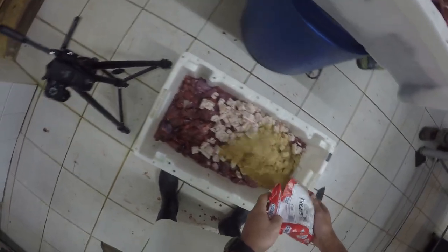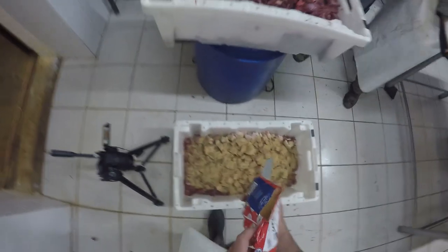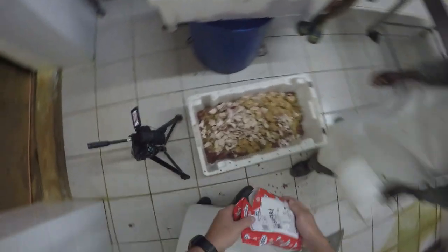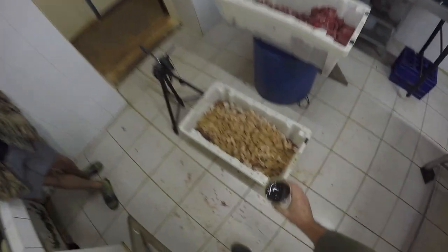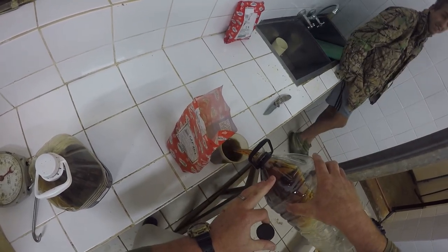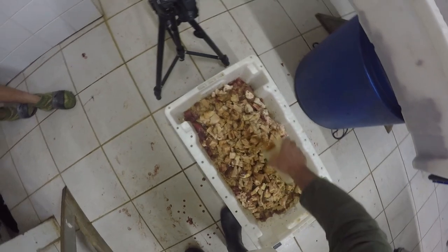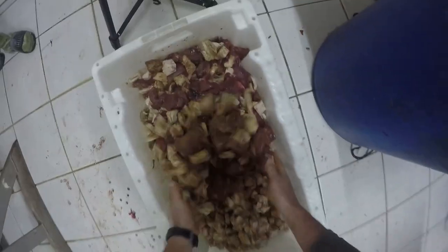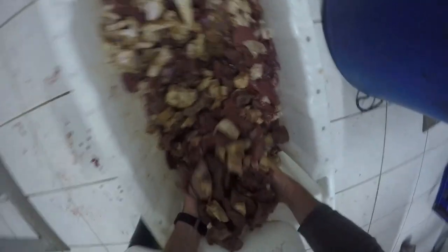Welcome back to another episode of Bows, Guns, Rods and Reels. As you can see, I've cut up my waterbuck into nice block sizes, about two inches, and I've added enough fat. I'm also throwing in spice, about 500 milliliters of Worcester sauce, and about 500 milliliters of brown vinegar. It's a really easy recipe — normally on the spices you can just read the instructions and it will show you exactly how much of everything to put in. I'm using Crown's Drywors spice at the moment and it works very well.